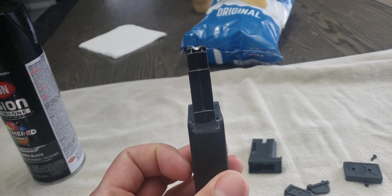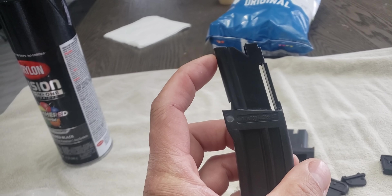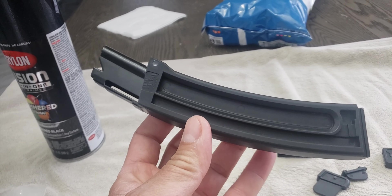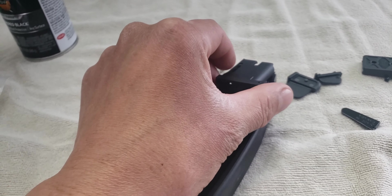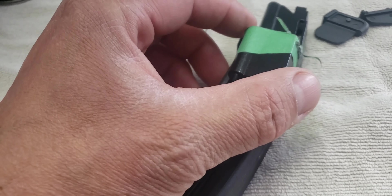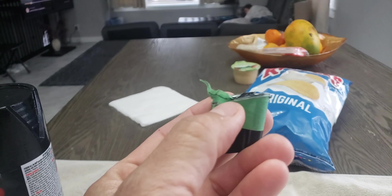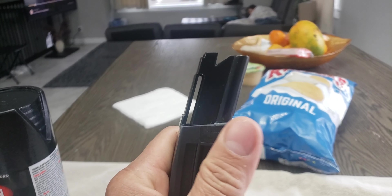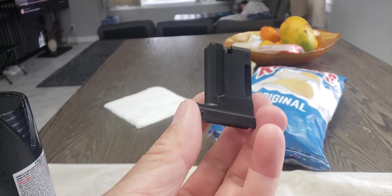I saw a couple of videos — two videos actually — where they put the Savage magazine on top and then the Marlin magazine on the bottom. The Savage magazine is a little bit longer, so I cut about half of it. What you do is put that magazine onto the rifle and line it up with the stock, which is what I did.